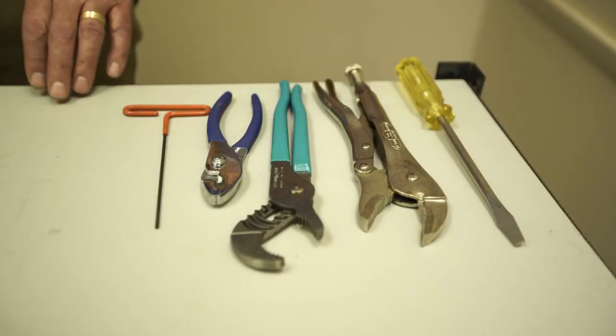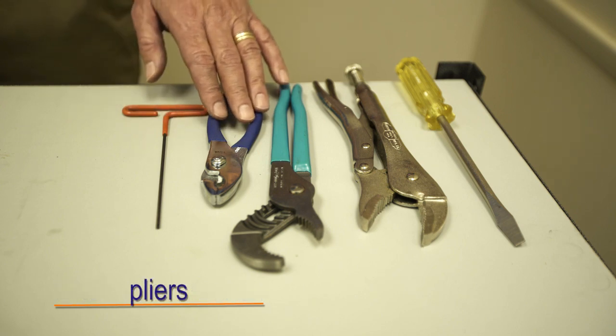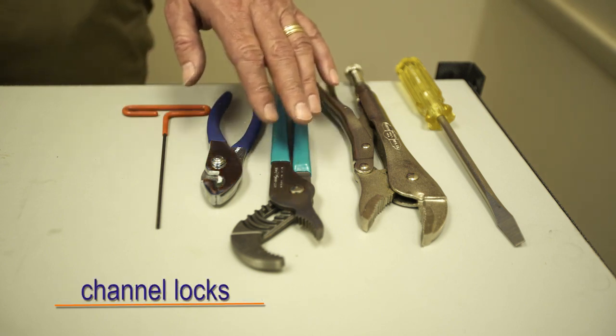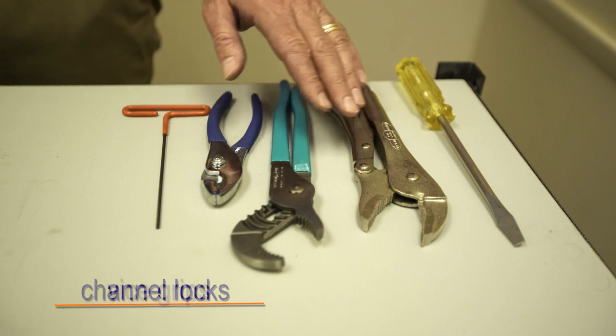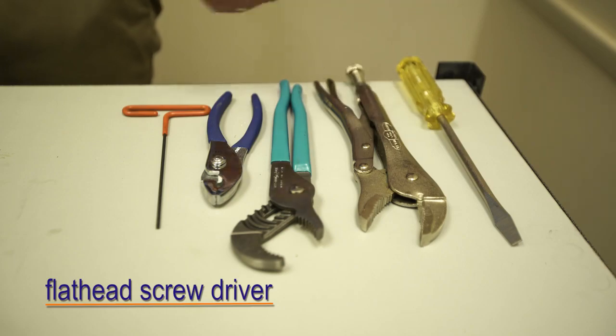The tools we're going to need today are first a 3/32nd Allen wrench, a pair of pliers, some channel locks — make sure you have something that spreads fairly wide — a pair of vise grips, and a flathead screwdriver. That's all you'll need.